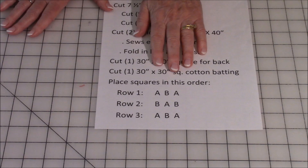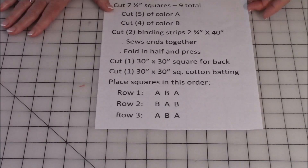This is the layout pattern for your fabric: A fabric, B fabric, A fabric, and so forth. Follow this pattern right there.